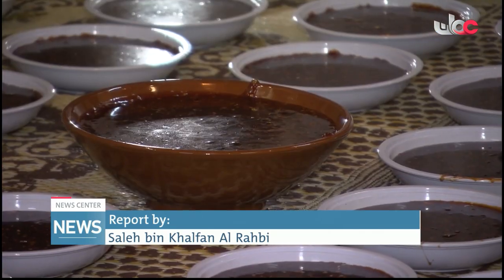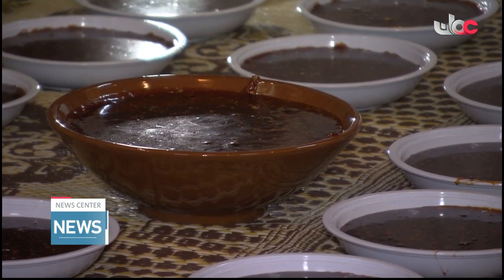Omani Halwa, a type of sweet served especially on official occasions, Eid celebrations, weddings and other social events. It is an authentic symbol of traditional Omani hospitality and generosity.